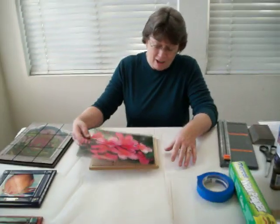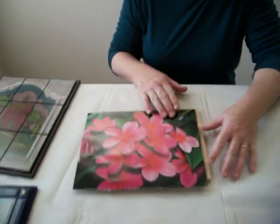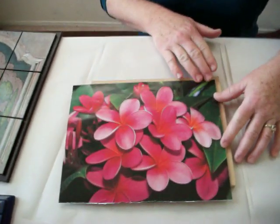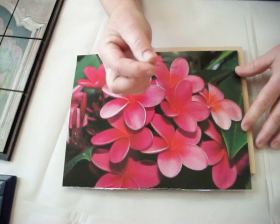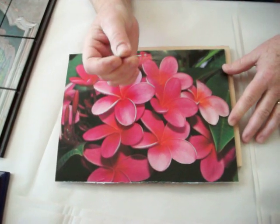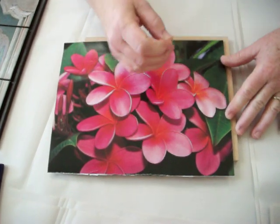Okay, let's get started. First thing you're going to do is line it up to the edge, and I'm going to use a pen. I just find this better than a pencil, and you'll see in just a minute.